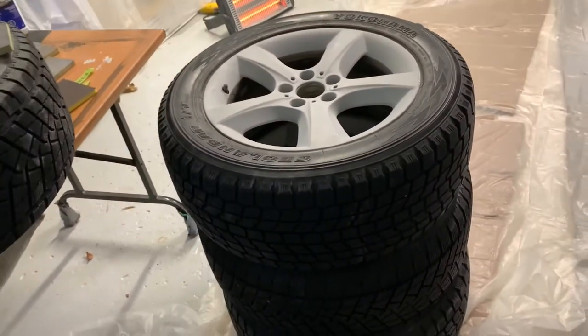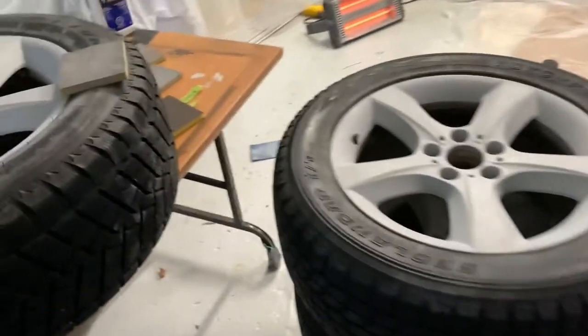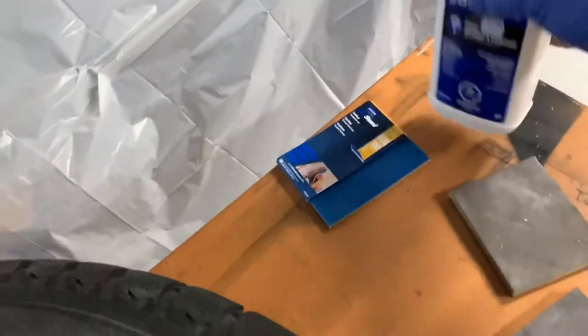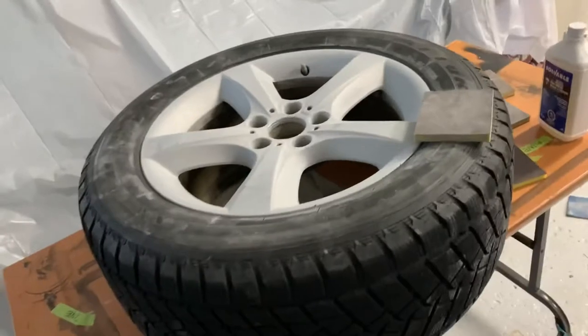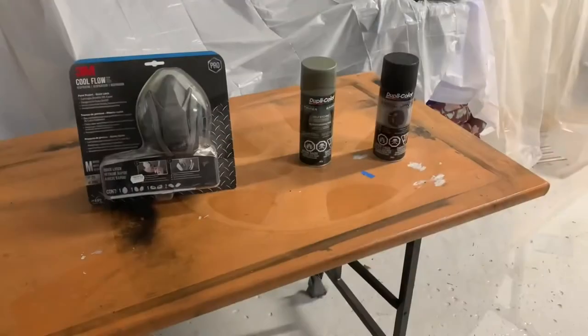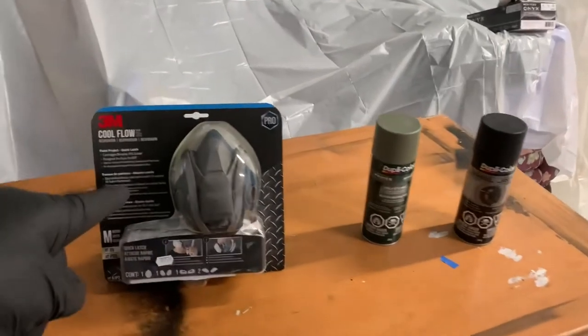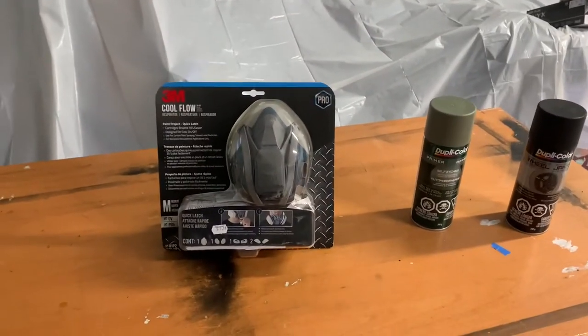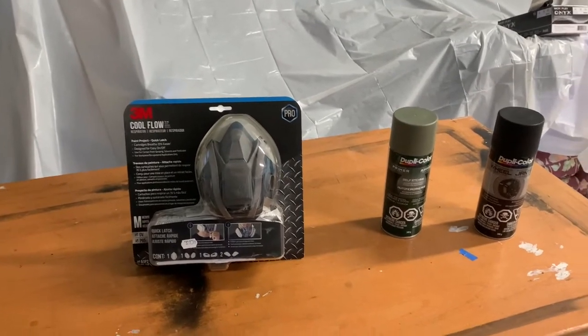I'm going to clean these up with a soluble paint solvent cleaner. You want to get all the dirt and grease off the rims for maximum adhesion. Now I'm ready to start the paint process. Safety first — make sure you wear a mask. That's a respirator I picked up at the local paint store.